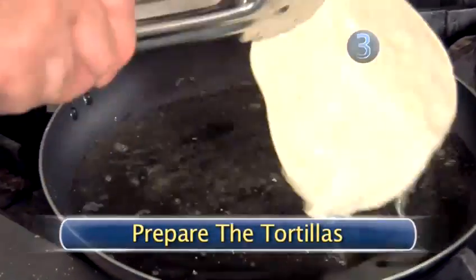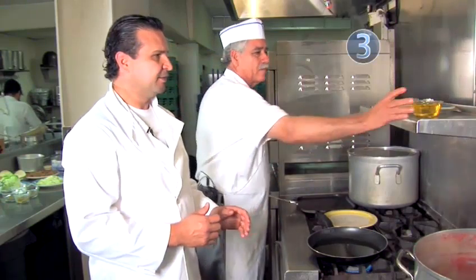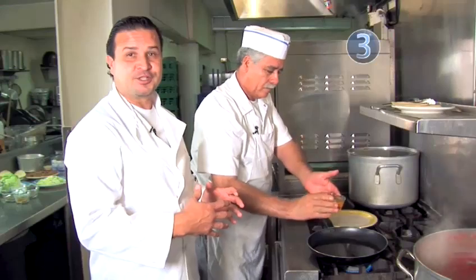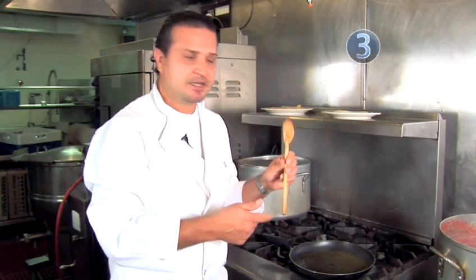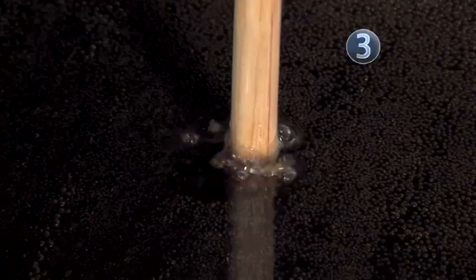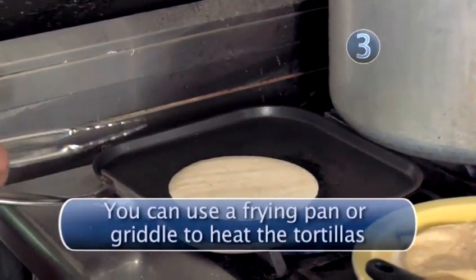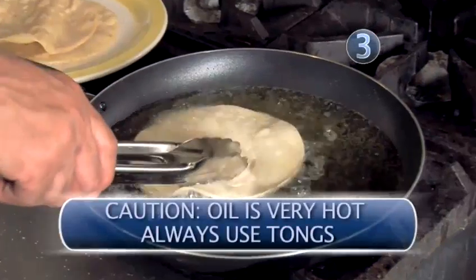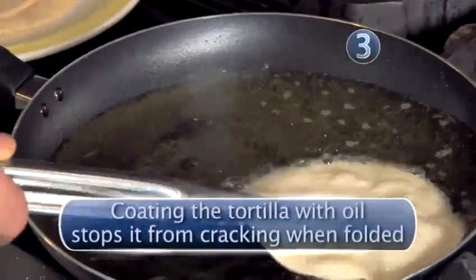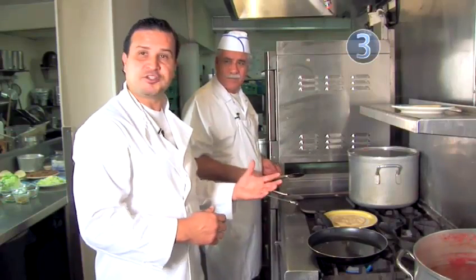Step 3: Prepare the tortillas. We're going to start by heating up the griddle to medium-high temperature. In a skillet, we add two cups of vegetable oil — the oil will make the tortillas soft. Quick tip: if you wonder if the oil is hot enough, use the end of a wooden spoon placed in the center; once bubbles start surrounding it, it's ready. On the griddle, set the tortillas to warm them up — we don't want to overcook them, just warm them. Then dip each tortilla in the oil to coat it, flip it on the other side using tongs, let it drip, and rest it on a plate. Continue the steps until you're done with all the tortillas.